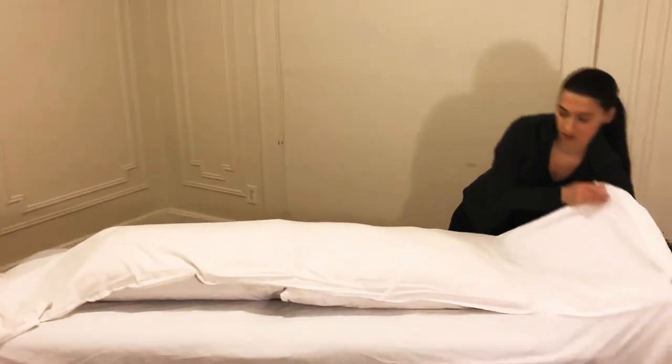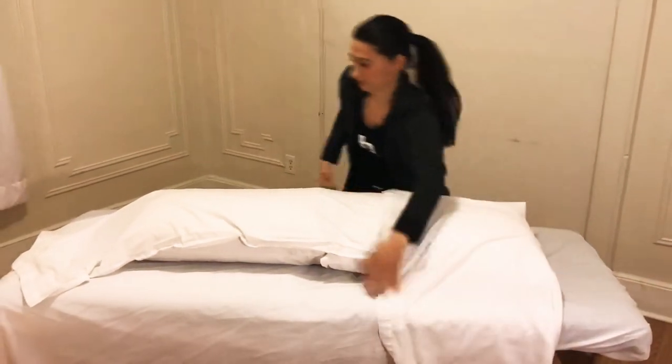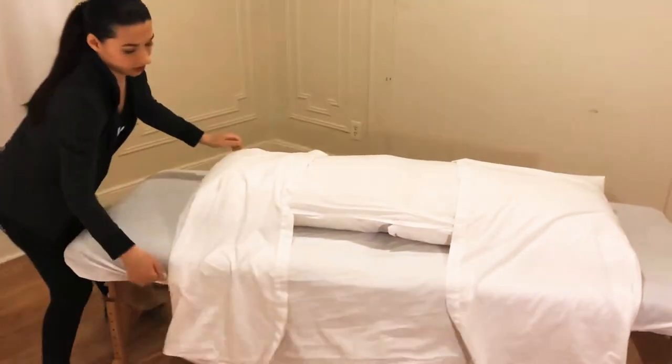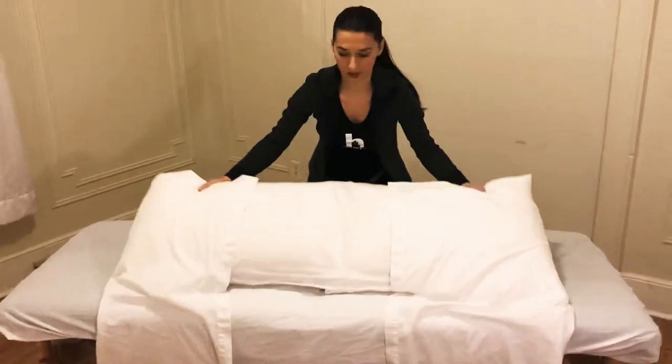Just make sure there are no wrinkles, and that's how you create the prenatal pillow.